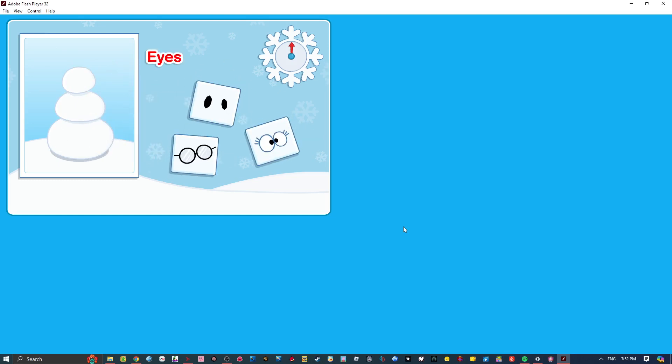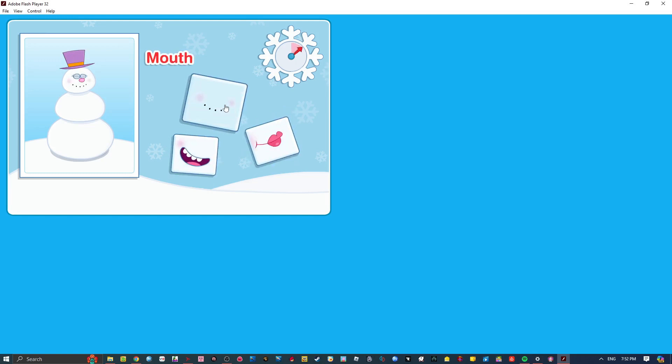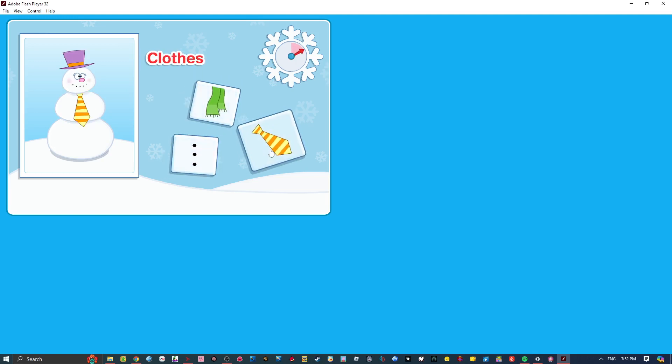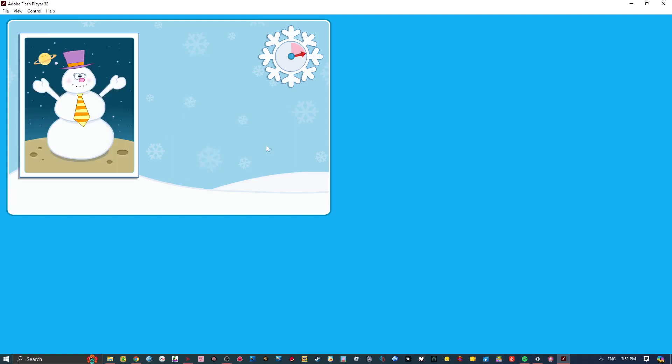Choose a pair of eyes for your snowman. Don't forget the hat! Now choose a nose! Every snowman needs a mouth! Now pick some clothes for your snowman! Next is the last step!